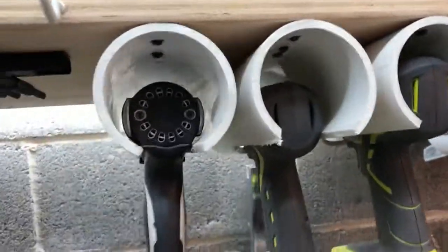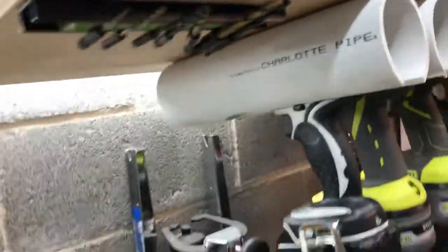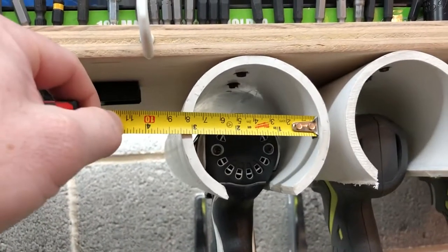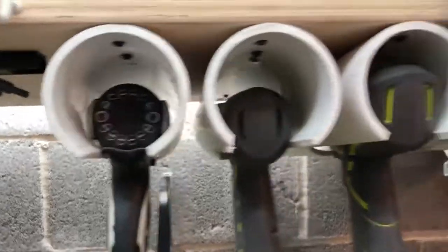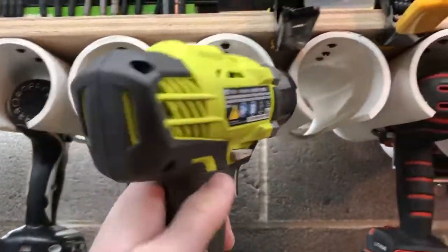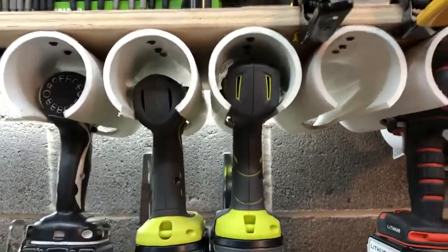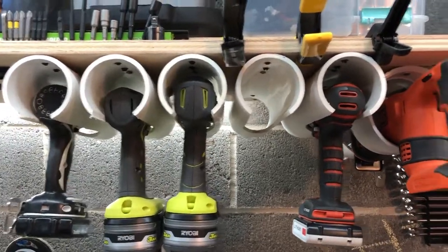Now these — I thought they were four-inch pipe, but looking at them now, they are three-inch inside diameter pipes and they fit both Ryobis, even this one right here. So pretty much you're gonna want that three-inch inside diameter pipe for all of that.